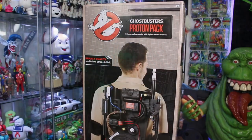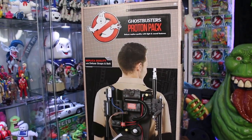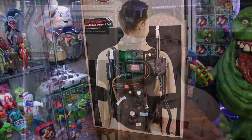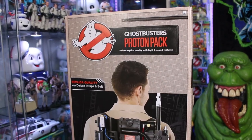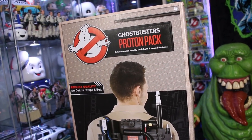Hey everybody, Jason here at GhostbustersNews.com and as always Ghostbusters News right here on YouTube. I want to welcome everybody out to the very first episode of the 2021 Ghostbusters News Halloween Countdown and we're kicking off this year's festivities in a big way. We got our hands on one of the brand new deluxe replica proton packs from Spirit Halloween. A huge thank you to Spirit Halloween for sending this over to headquarters. If you want to buy one, we have a purchase link down below in the description.